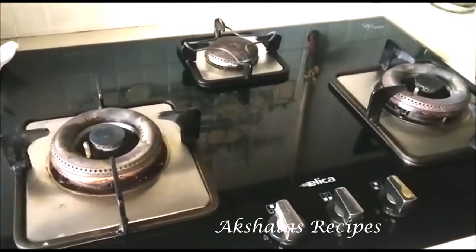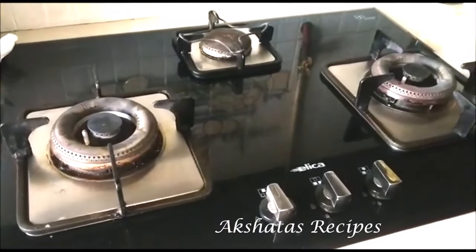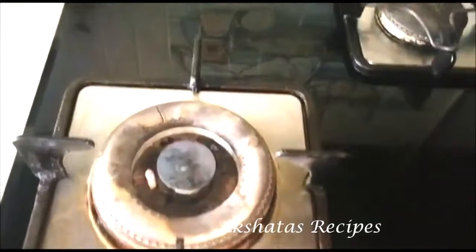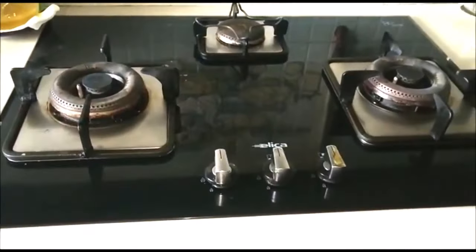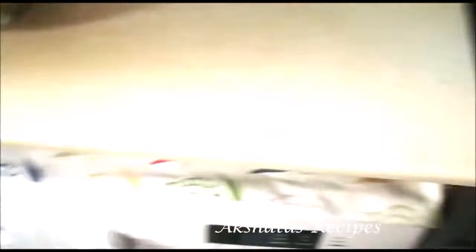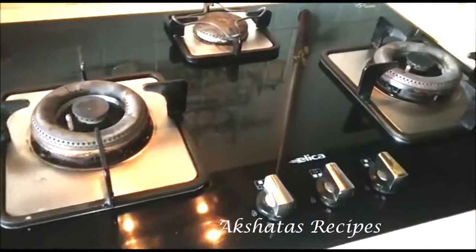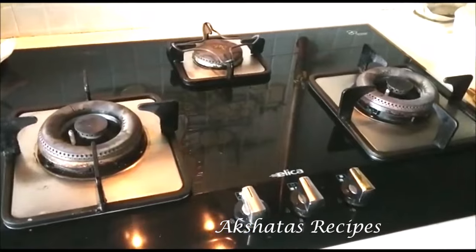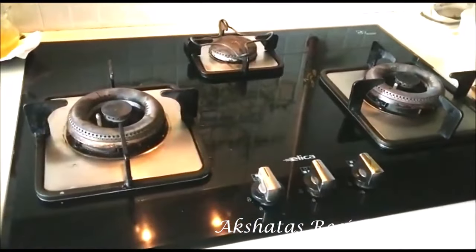I don't know whether this is just me or everyone, but whenever I'm cooking I need my gas stove to be spotlessly clean — whether I'm making breakfast, lunch, or cooking for YouTube. I always wipe it with my microfiber cloth, sometimes spray it with cleaning liquid, then give it a nice buff. I just can't cook on a dirty gas stove. Let me know in the comments whether you're the same!